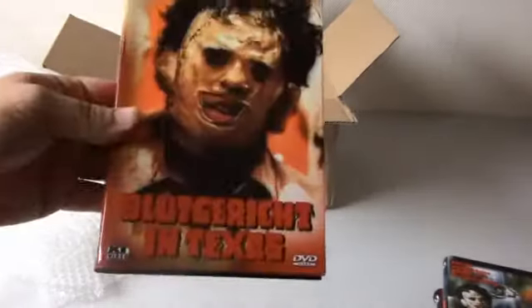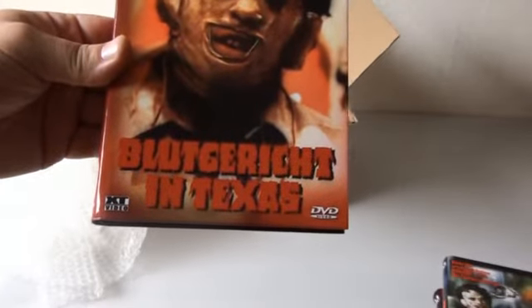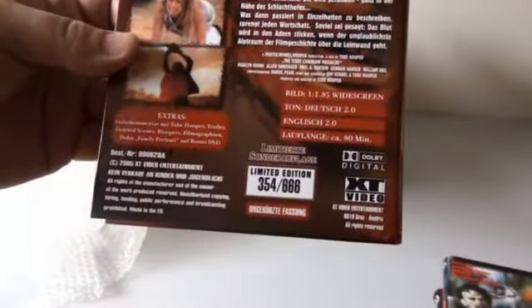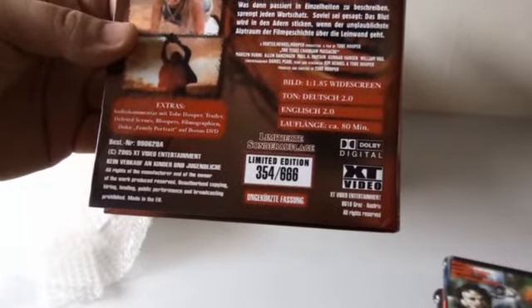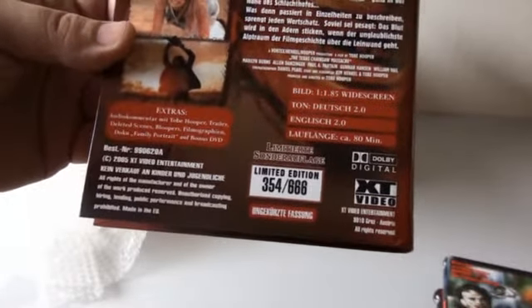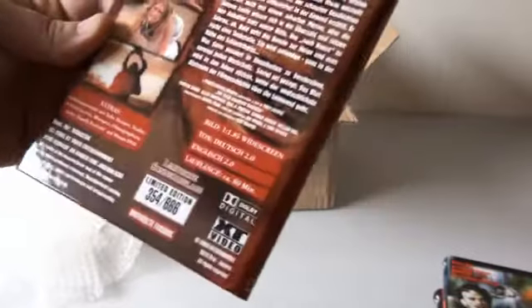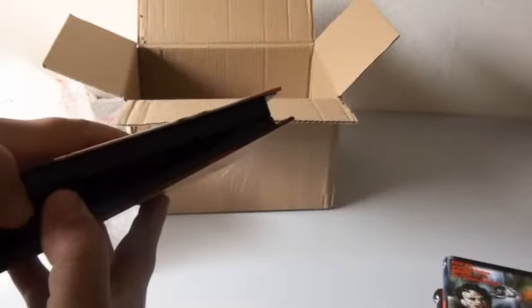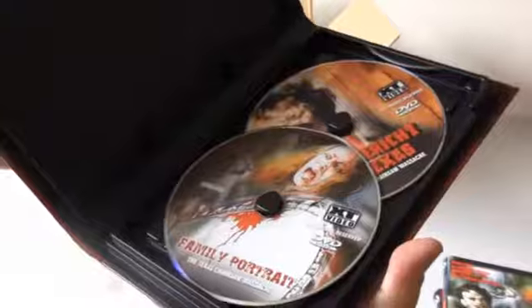And the last is Bloedgericht — Bloedgericht in Texas. That's the German title. Limited also to 666. My number is 354. There we go. These are three fantastic additions to my Texas Chainsaw collection. This is really fantastic.